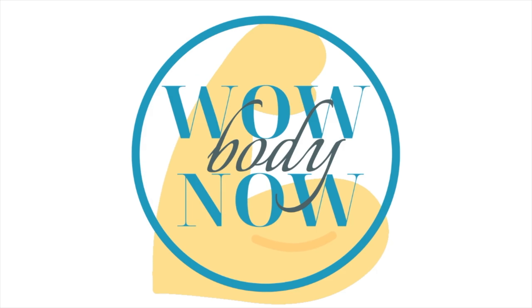Hello, all my fit friends, welcome back to Wow Body! Today we have our Circuit Sweat Fest Instagram-made-me-do-it style. Grab your dumbbells and let's get warmed up.